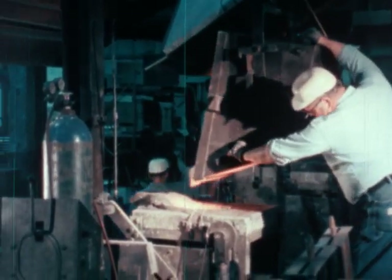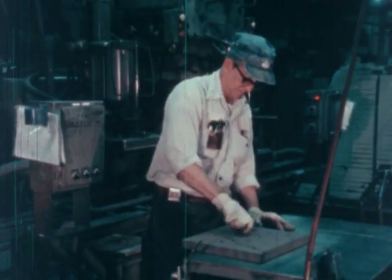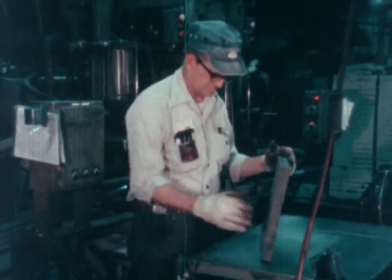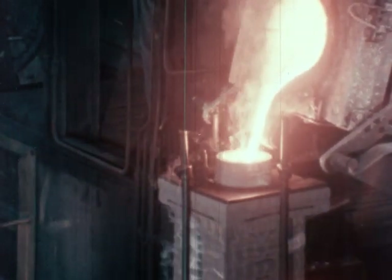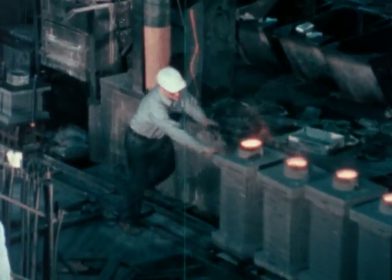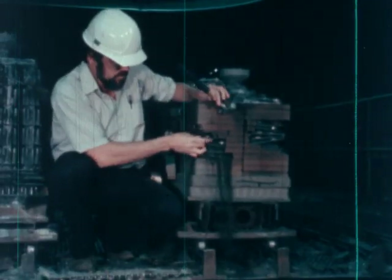Now heat up the mixture in a furnace at a very high, very hot temperature. While that's cooking, decide what shape you want your magnet to be and make a mold of that shape. You can make more than one magnet at a time in the mold. Pour the hot metal liquid mixture into the mold. Push it aside to let it cool. When cool, break the shape from the mold.